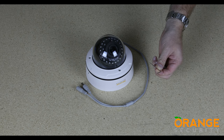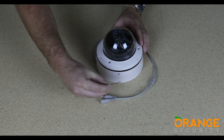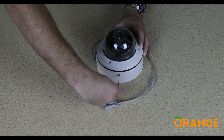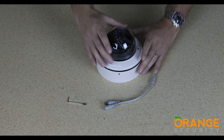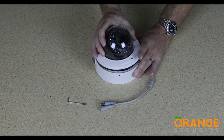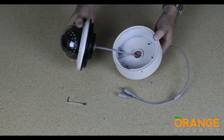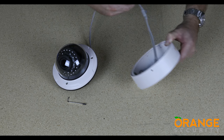Take the small hex key and remove the grub screw located on the side of the camera base. This will allow the main camera body to rotate on the base and come away. You now have access to the bracket in which connections can be made. You can also easily mount the base and then refit the camera.